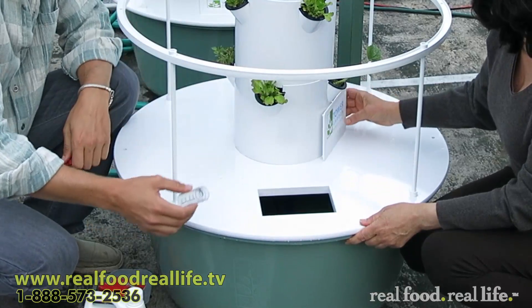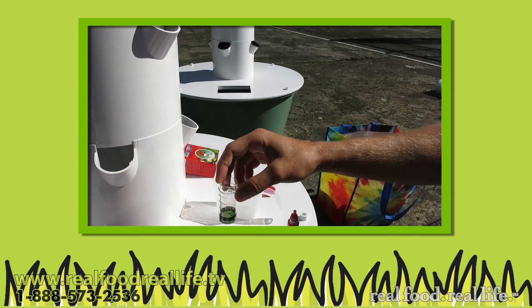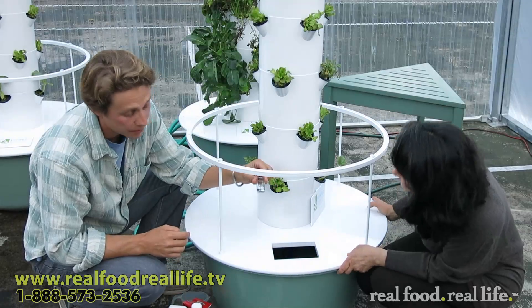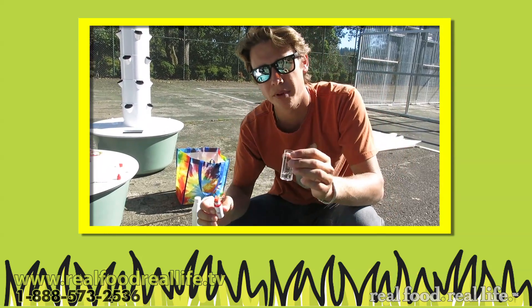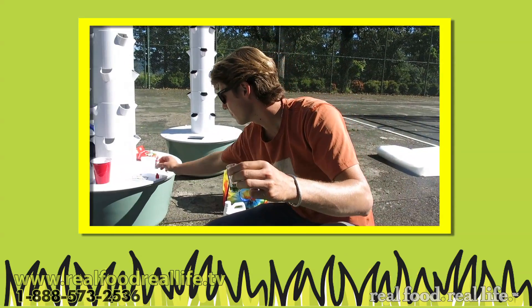Now we're going to test the pH. Everything comes in your little pH tester kit. Use a graduated cylinder and get about five milliliters of water. An easy way to get five milliliters is to tip it on its side — that essentially gets you five milliliters. Then you've got your pH testing dye. This is how you get your color-coded pH. One drop for every milliliter; we have five milliliters, so we're going to do five drops.